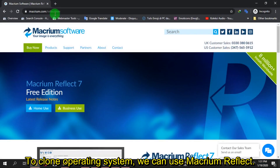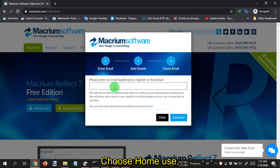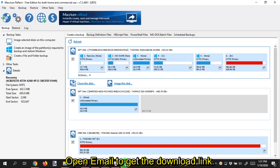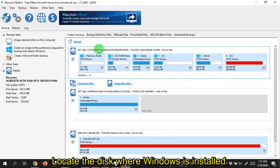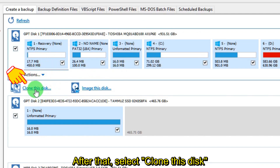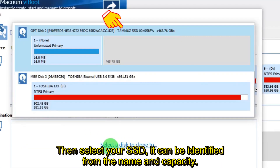To clone the operating system, we can use Macrium Reflect — it's free, and the link is in the video description. Choose home use, enter your email, then open your email to get the download link. Open the Macrium Reflect app and locate the disk where Windows is installed — you can identify it from the name, capacity, or drive letter. After that, select Clone This Disk, click Select a Disk to Clone To, and select your SSD, which can be identified from the name and capacity.